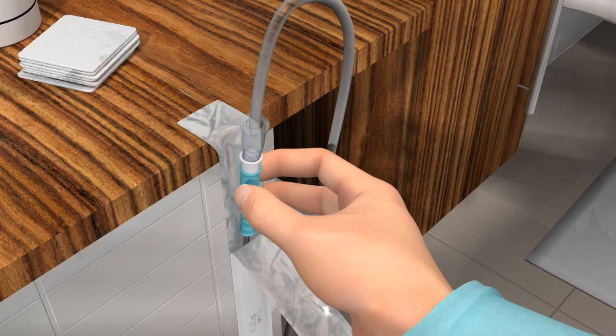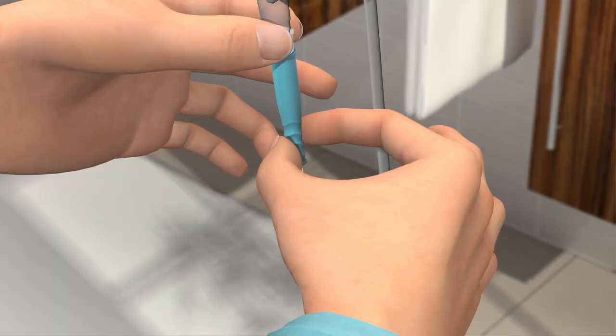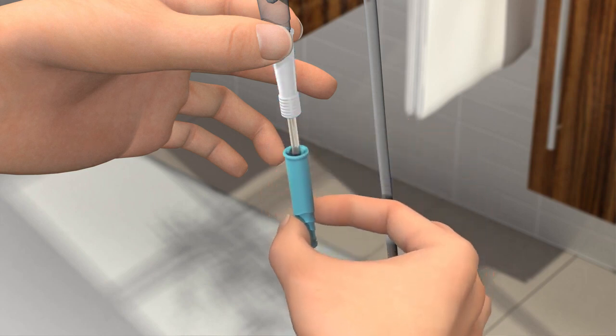Grab the turquoise insertion grip with your leading hand and lift the catheter out of the packaging. Loosen your grip of the insertion grip a bit and release it from the connector by pulling it downwards, then pinch the insertion grip again. For optimal grip, pinch on the wavy section of the insertion grip. Make sure that the catheter tip and surface does not touch anything before you enter it into the urethra — if it does, you must use a new catheter.